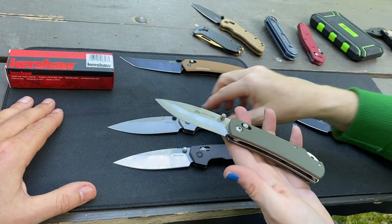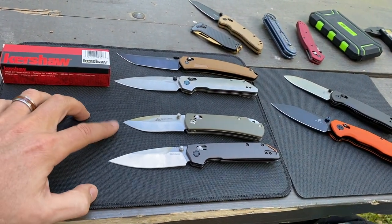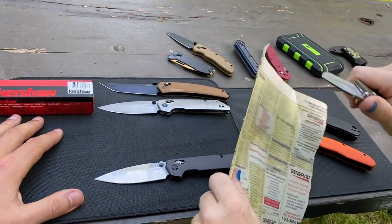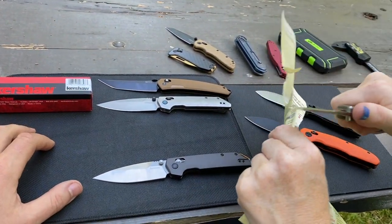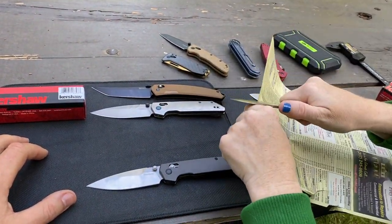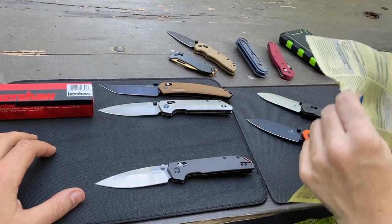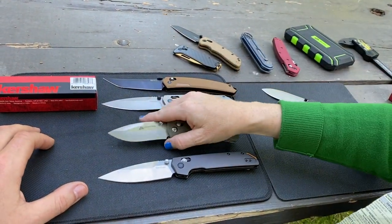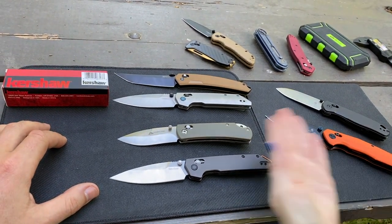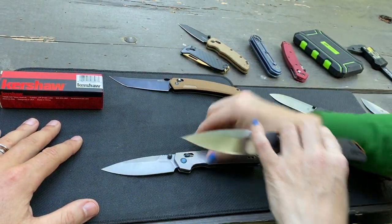And then the six-dollar Ozark Trail crossbar — those sold out. Let's see what this amazing steel can do. Trying to slice phone book paper and... it's really bad. It is really dull. It was used — I tried to cut up a box with it and it demolished the box, so you destroyed the edge with cardboard. You get what you pay for with stainless steel at that price.